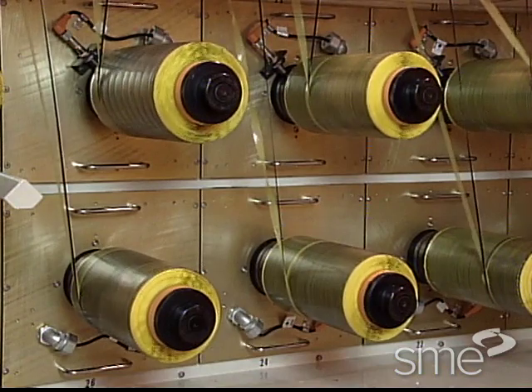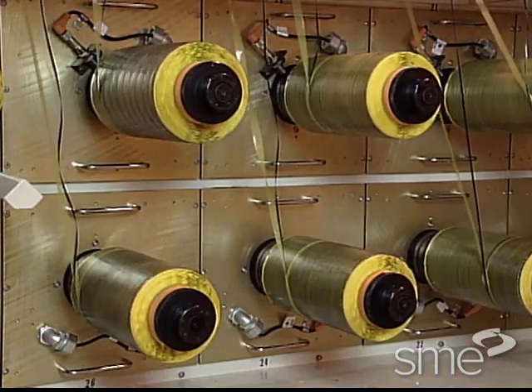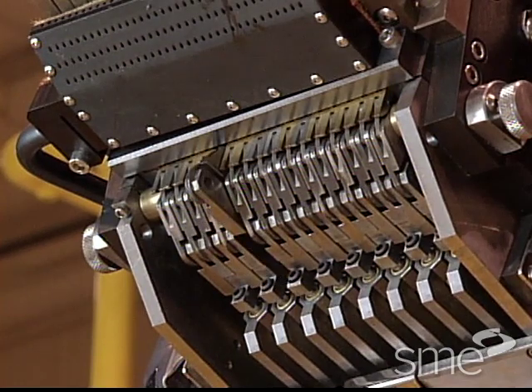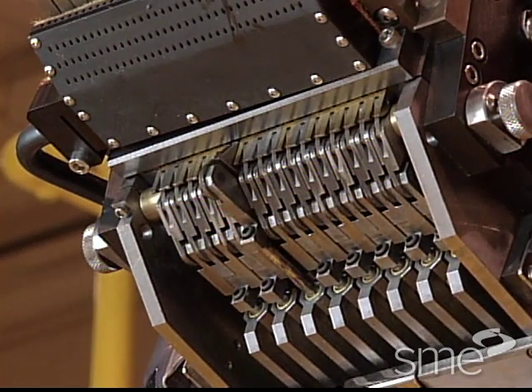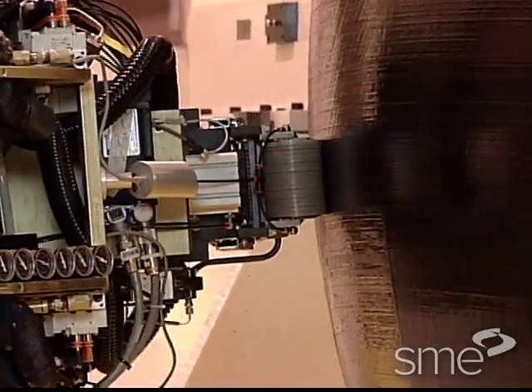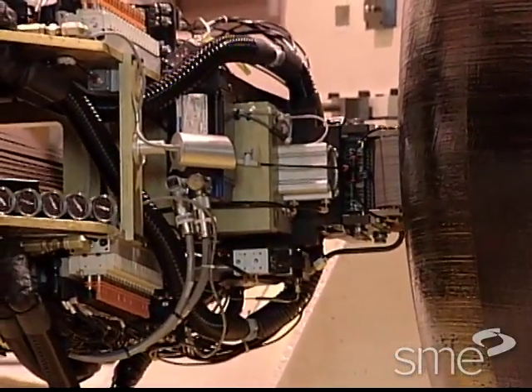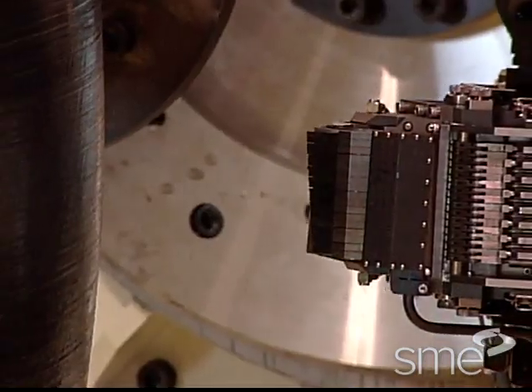The tow is mounted on creels and pulled through combs. The head on the fiber placement machine has a clamping, cutting, and re-threading device that allows it to stop, cut, and start individual tows during fiber placement.